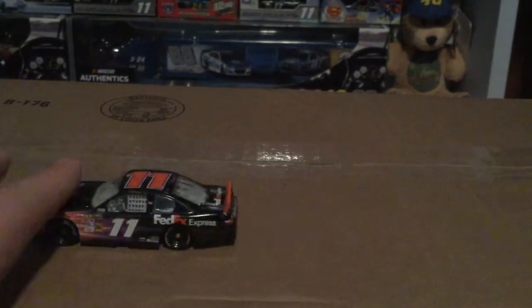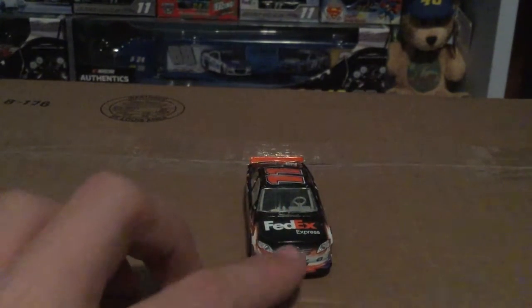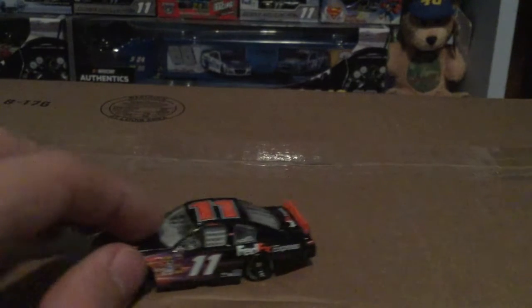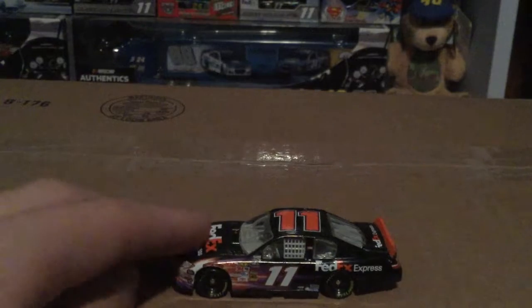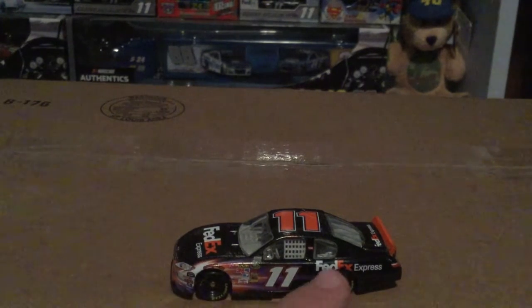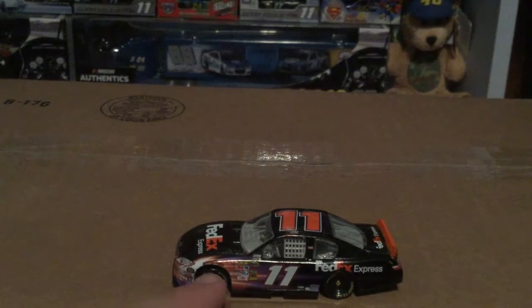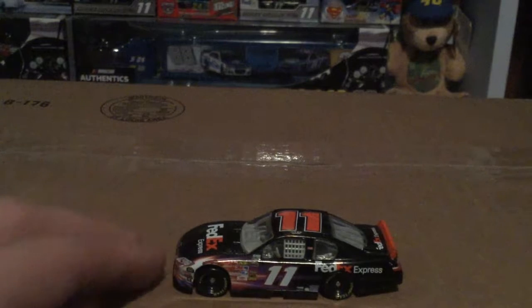Yeah, you got the orange and the white here — kind of your normal 2010 through 2014 Denny Hamlin FedEx diecast. Got what looks like kind of sun rays coming off the car with some purple in it. FedEx Express all the way around the car. It's kind of where this car doesn't sit right — you guys can see this side is more higher than this. Let me know down in the comments if it's supposed to be like that, because I do have another car from a different buyer.